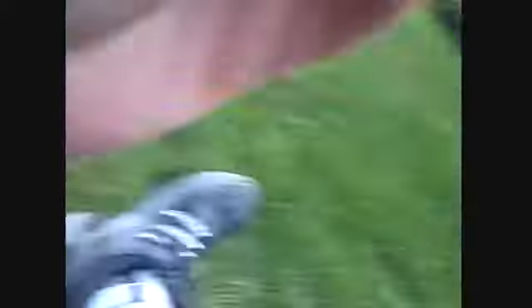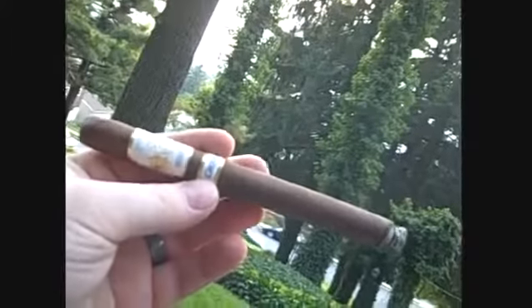Welcome back. I'm just getting into my El Titan de Bronze Redemption. Well, so far so good. The cigar felt a little dry when I cut it, but I'm not totally surprised seeing as it was an IPCPR cigar. Sometimes some of them have been a little dry, even when I get them home into the cooler.